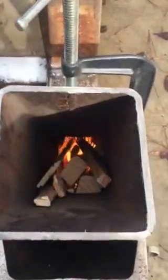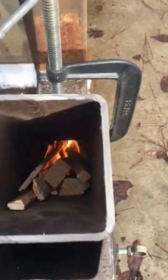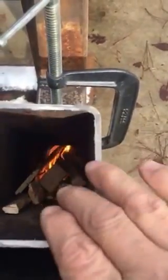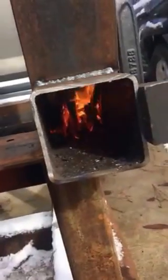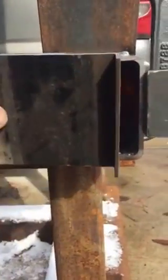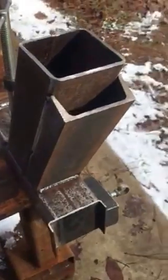I got my rocket stove going — there's the fire burning, pulling the flames horizontally. I'm going to try some pine cones. This is where you feed it initially to get it started, but once it's going you close that off.